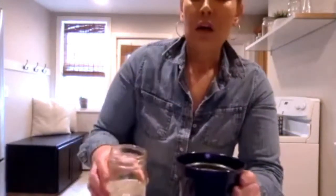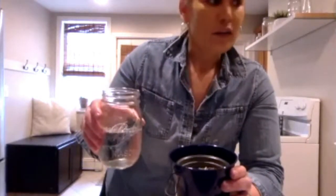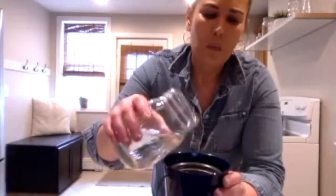The next step is the water. Again, you don't want to saturate or soak the soil, so just use a little bit. I prefer a spray bottle — I don't have one with me right now, but if you have one, that's ideal, since misting it doesn't usually soak the soil. I'm just going to add a little bit of water and patiently wait for it to absorb.